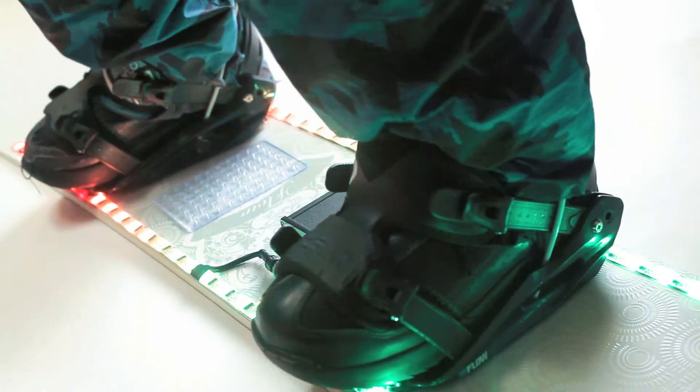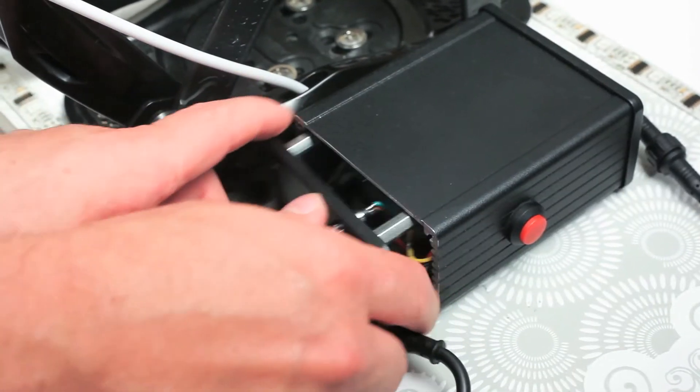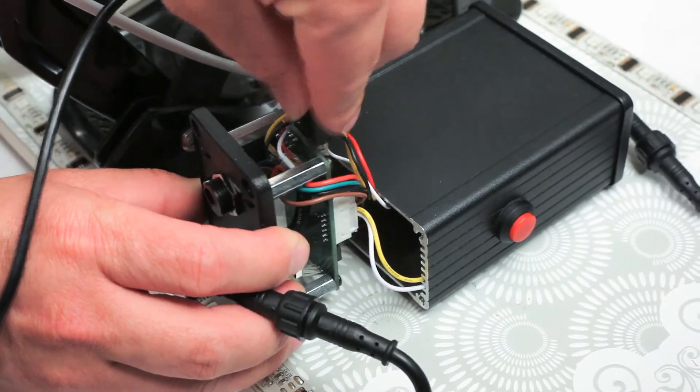We are always developing new patterns, which are available to download on our website. You can load these patterns onto the system using a standard USB connection.